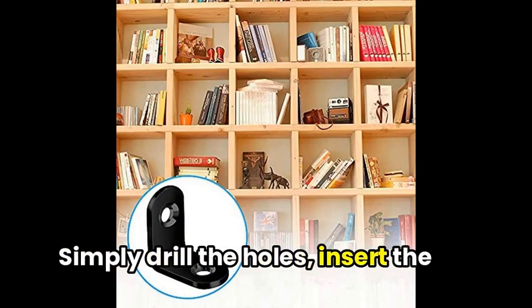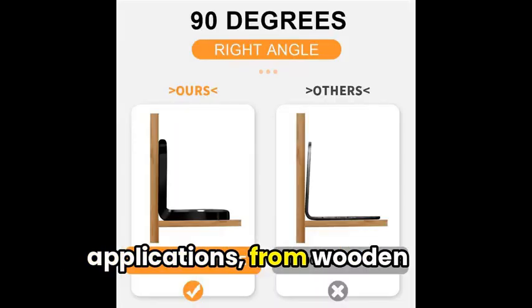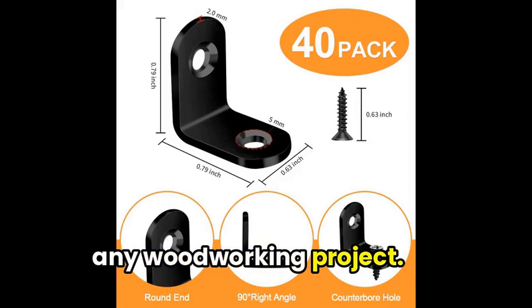Simply drill the holes, insert the screws, and tighten them with a screwdriver. With a wide range of applications, from wooden frames to cabinets and bookcases, these brackets are a versatile and reliable choice for any woodworking project.